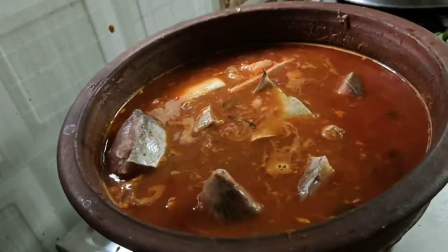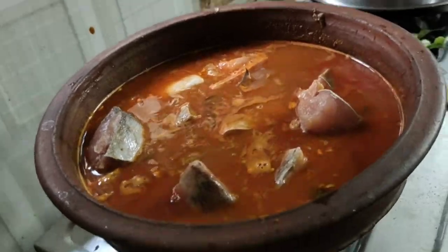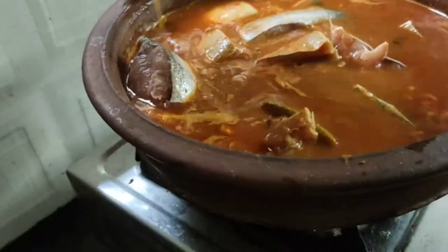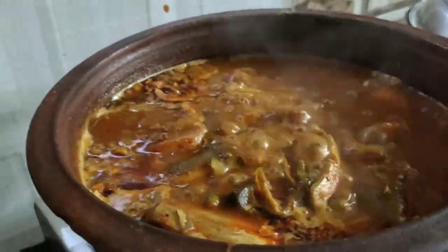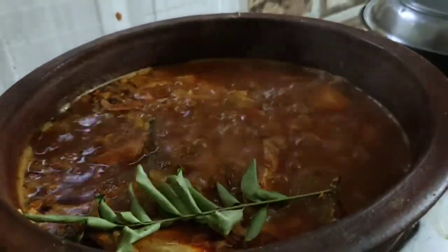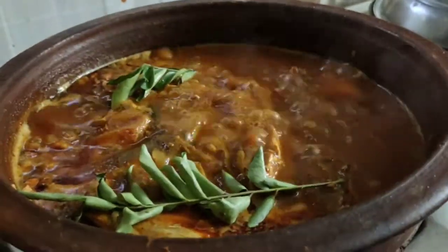3-5mm cup of tea, 3-5mm cup of tea. It's a very good time to taste it. You can set it in a little bit and it's better to make you feel it. You can see it in a little bit.